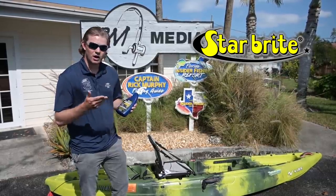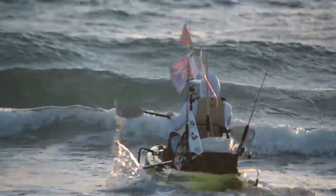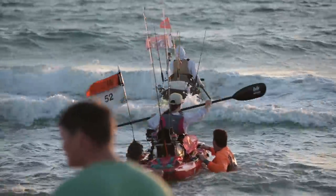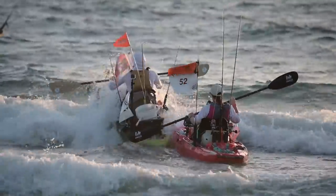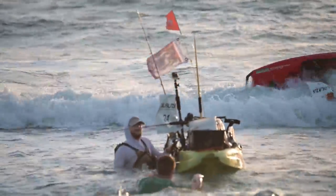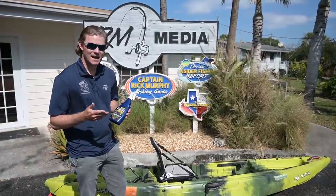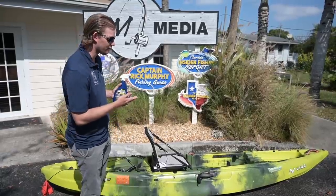The reason I like this product is because — especially if you saw the video from the extreme tournament — I flipped a couple times in the rough surf. Obviously my kayak got covered in salt, sand and all that stuff that can damage your kayak. And as you see here, this kayak's covered in metal gear tracks for all your GoPros, rod holders and stuff like that. So it's a lot more than just the plastic that you want to protect.